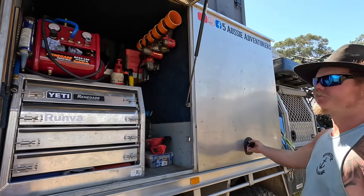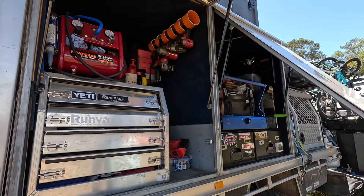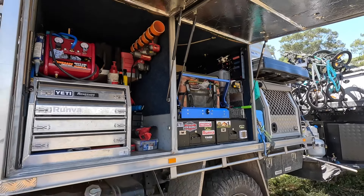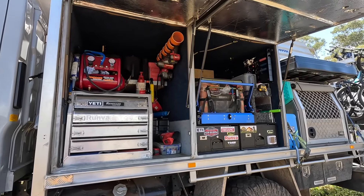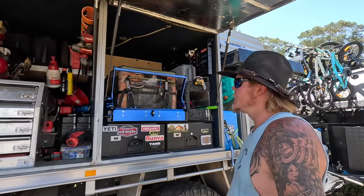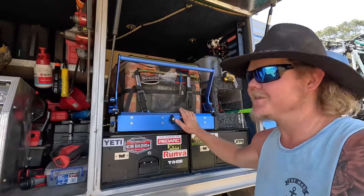We bought the truck in July 2023 and our lease ended at the end of September. It was a very rushed few months to change from our Ram to the truck, for Jack to build everything, and for us to pack up, sell our life, and move into a caravan. So things are changing every day. And this is the most important part of the whole build — this is the beer fridge.